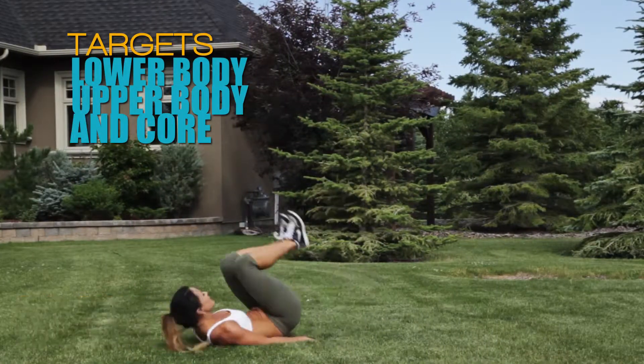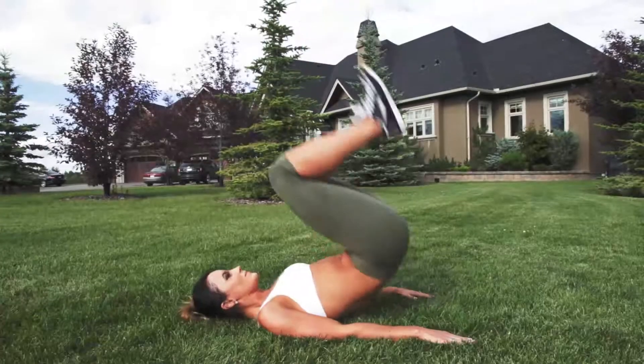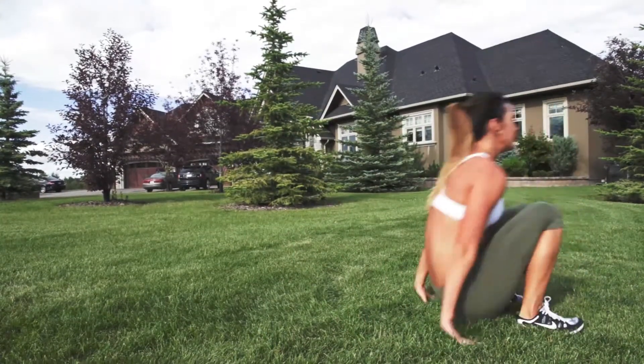Stand straight, put your hands behind you as you roll backward onto your back. As you're almost done the roll, pop your legs up and crunch your lower abs. Bring your legs back down and use that to help you roll forward to jump back up into a standing position.